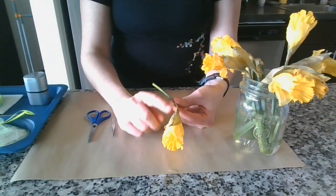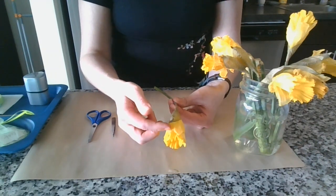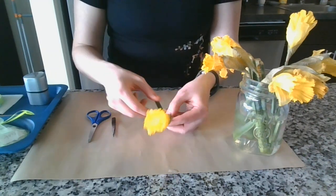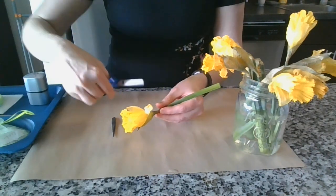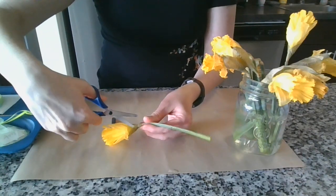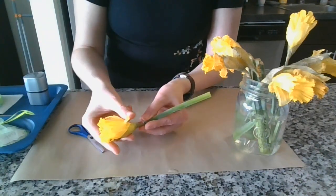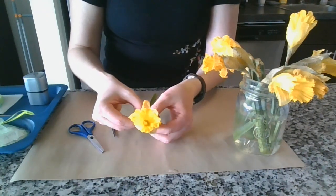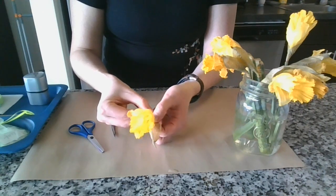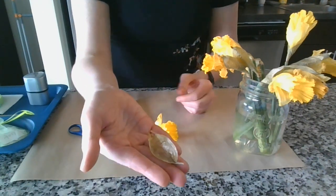First, I'm going to take off this thin papery part at the back of the flower. This is the sepal. What it does for the flower is it protects the bud — when the flower is a little baby, it protects it. Gently take it off around the base of the flower's neck. There's the little sepal.